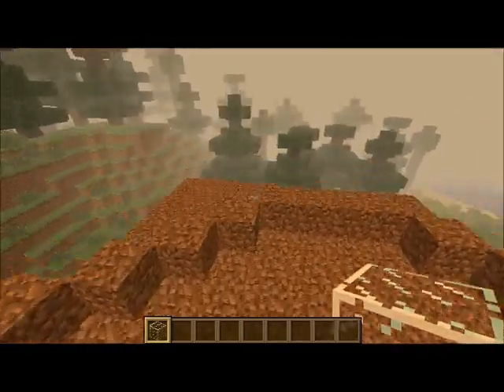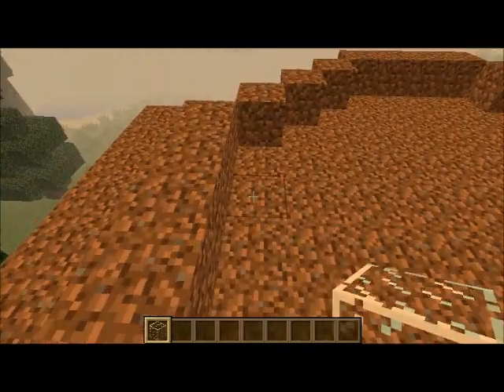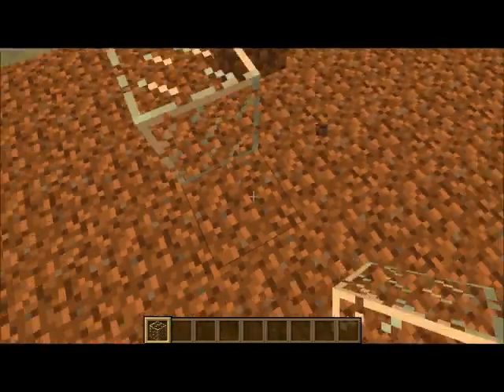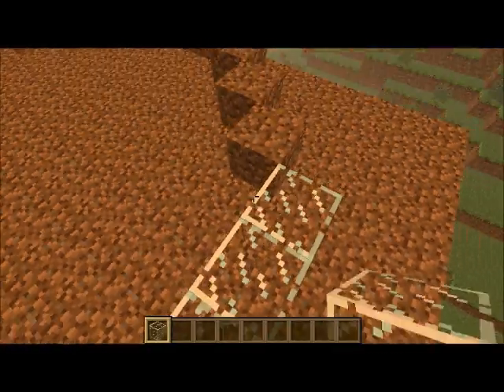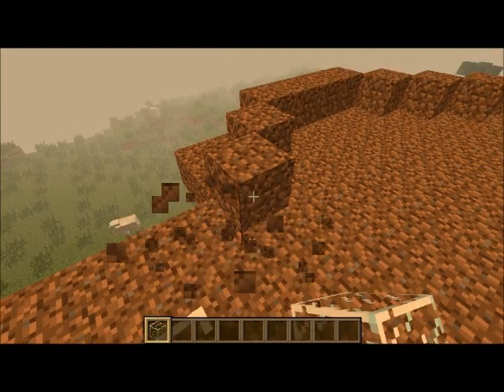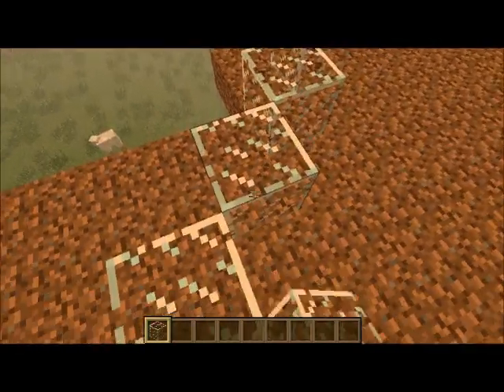Alright, you're gonna wanna start with like a mold or something, with whatever you wanna make it with. I'm gonna make this one with glass. It's probably gonna be maybe like eight high or something like that. Not too big.